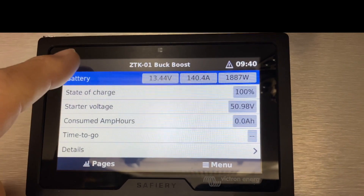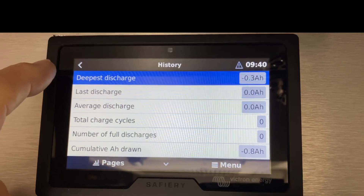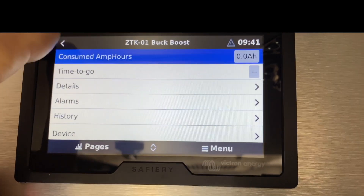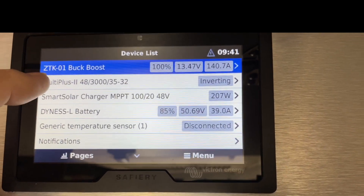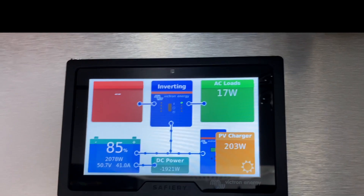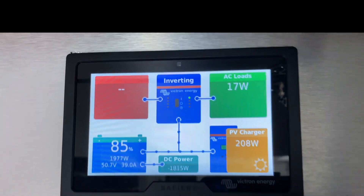This Victron detail display gives you quite a lot of powerful information. If I touch on history here we can see what the last charges and discharges are. We can see all this online of course, and we can see our time-to-go here, which at the moment I haven't enabled. Back to this display again — we can see we've been idling for a bit now.